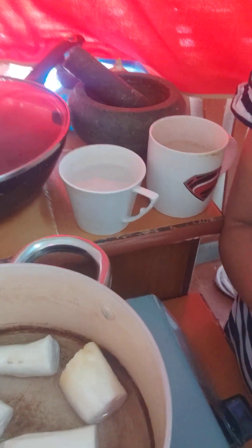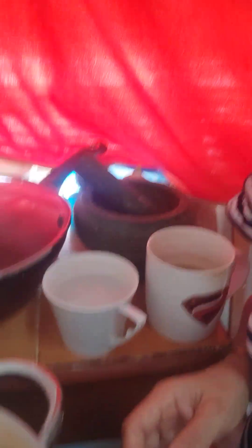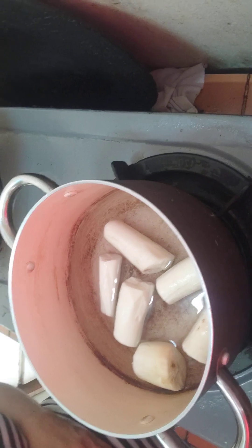I'm going to boil tipiucca. This is my tipiucca. Then I'm going to start boiling the tipiucca, guys.